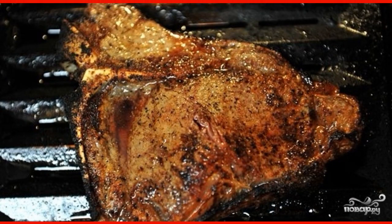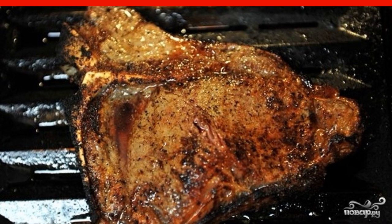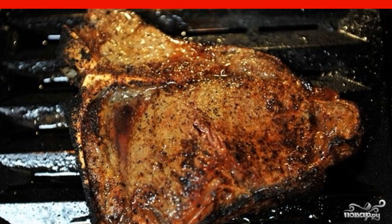Step 4: Remove the pan with the entrecote from the heat and put it in the oven for 3 to 5 minutes, depending on how well done you like your meat.